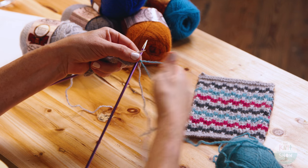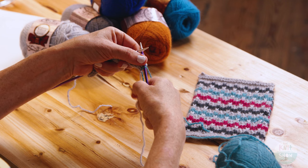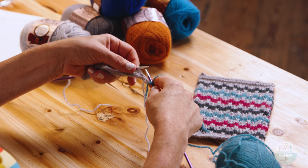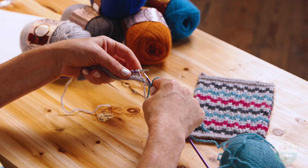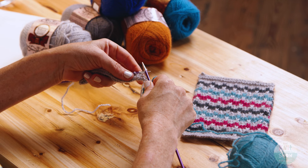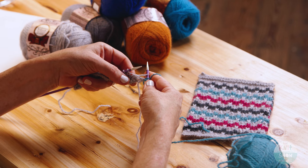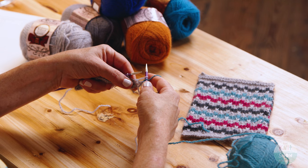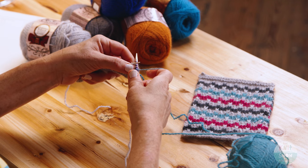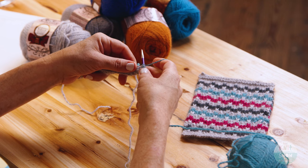We're going to knit two stitches. Then, keeping our yarn in the back, you'll notice right here — we did those wraps on the other row, you'll see them — you're going to slip the stitch off and let that wrap just hang out. You can see the stitch is going to look way longer than everything else.